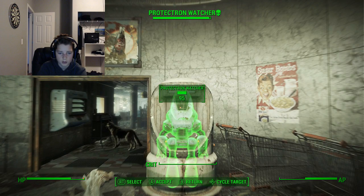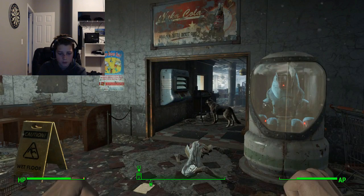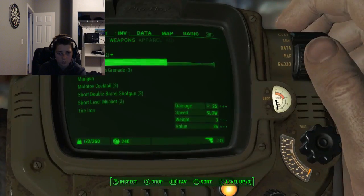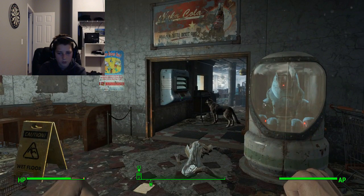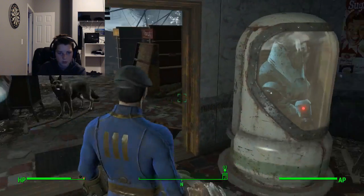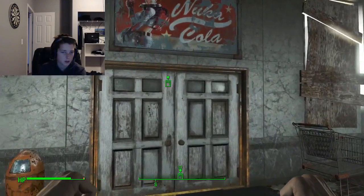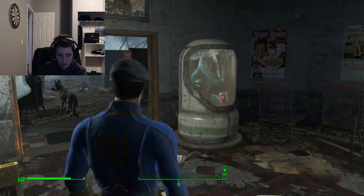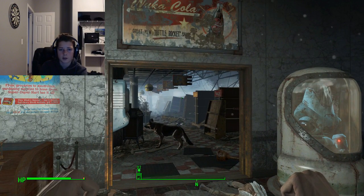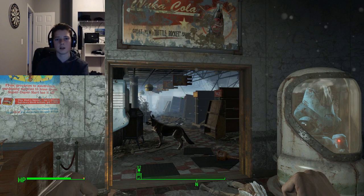Protectron Watcher. My Vault 111 shirt — but yeah, I was gonna try and show you what my character looks like, but anyway guys, that's the video. I hope you enjoyed it, subscribe for more tutorials, and I'll see you guys in the next video. Goodbye!